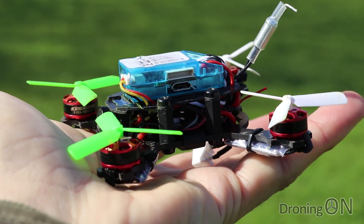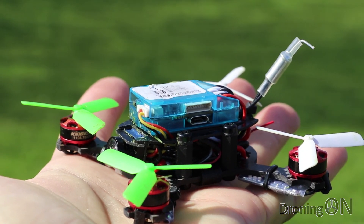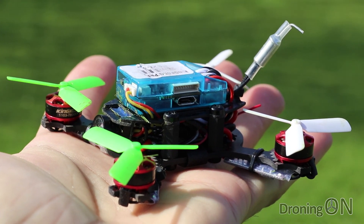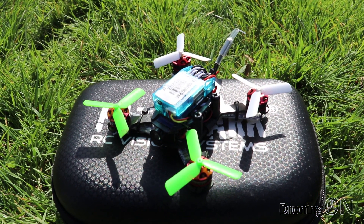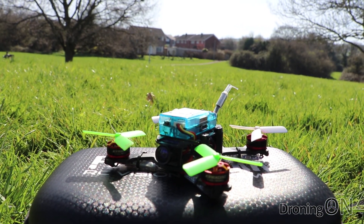Overall the Q90 is a great quadcopter which, despite its size, flies with authority. The compact nature of the design means that there isn't much room left for the receiver, but it isn't designed for long-range flight and therefore a micro receiver like the AC800 that I used is more than adequate.